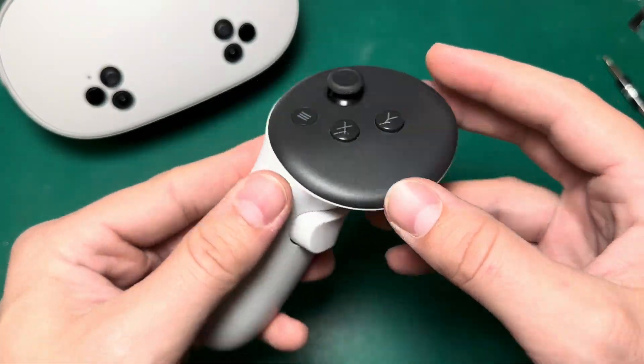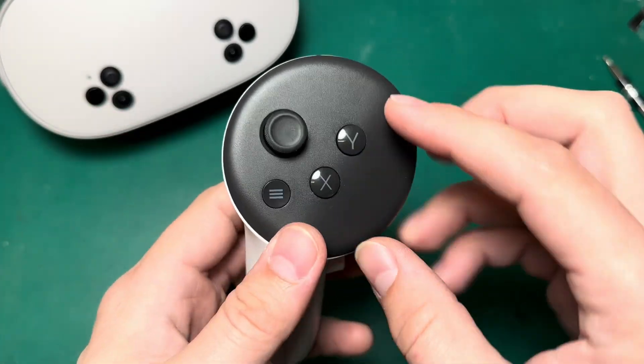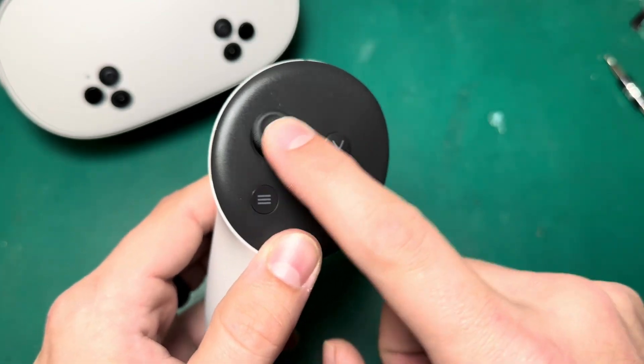Today on Fix My Oculus, we're going to talk about the Quest 3S controller and how to replace the joystick on one if you start to experience drift.